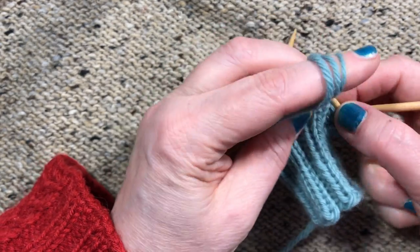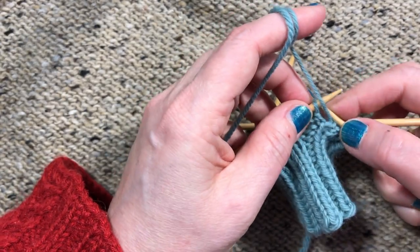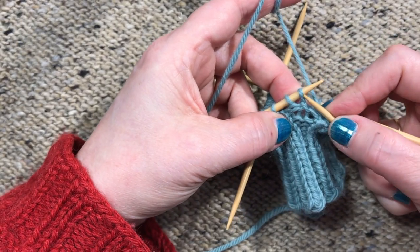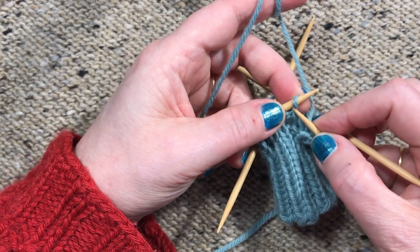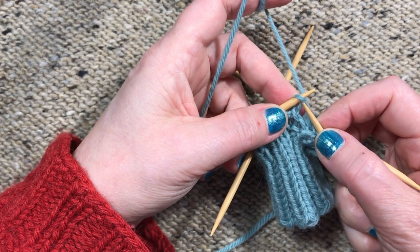Then we continue in pattern. We do that every time we come to the purl section. Now here we are — I've already done the make one on the previous round — and what I'm going to show you is how to take this one stitch and make it into seven.